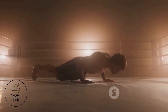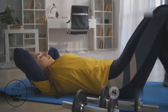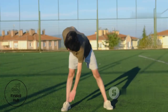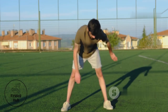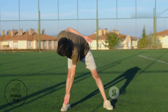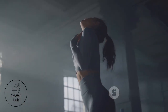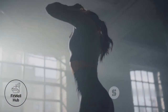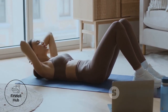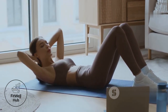Rushing through reps is a common pitfall — focus on slow, controlled movements, squeezing your core muscles with each rep to effectively target the muscles and reduce injury risk. Also, don't neglect a proper warm-up. Just like any other workout, your core needs to be warmed up to prevent injuries. Start with light cardio and dynamic stretches to increase blood flow and flexibility, making your muscles more pliable and ready for exercise.